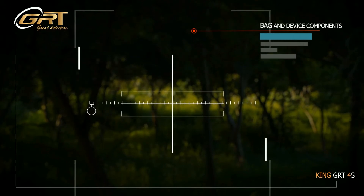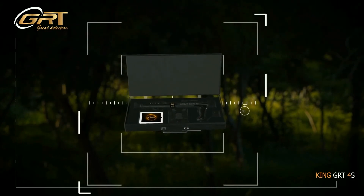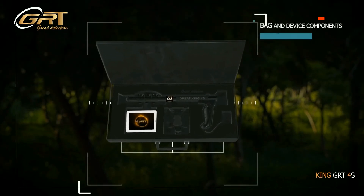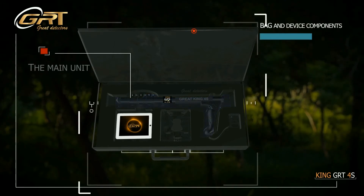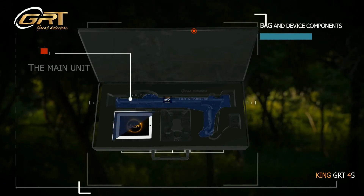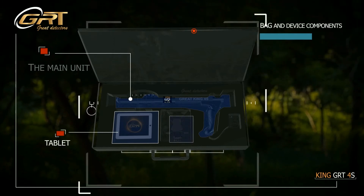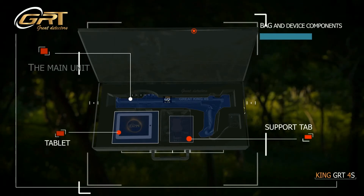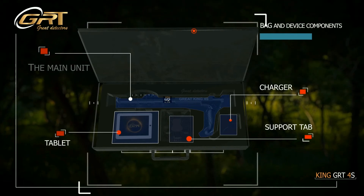Here we show the bag and device components. The main unit, the supportive tablet, and the charger.